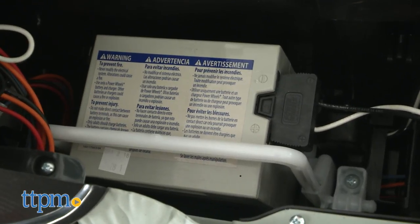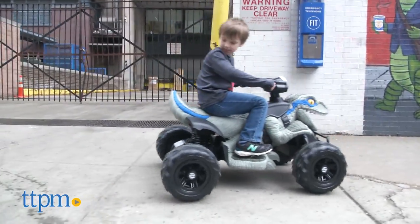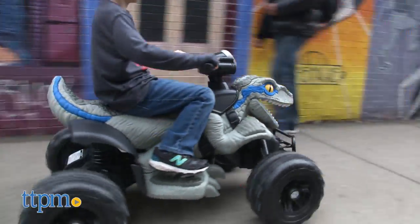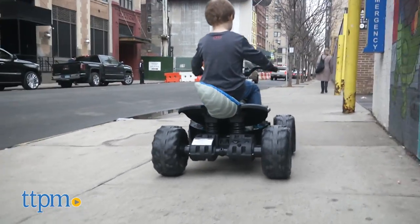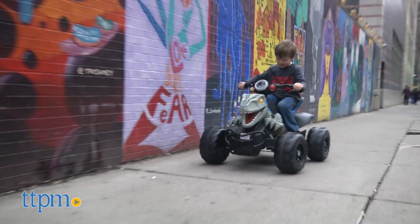This runs on a rechargeable 12-volt battery, and a charger is included. This thing looks really cool and little kids ages 3 to 7 are going to have a blast pretending they're riding a dinosaur through Jurassic Park, or wherever their imaginations take them. It's a fun new take on Power Wheels and one that will be especially appealing to kids who like dinosaurs.